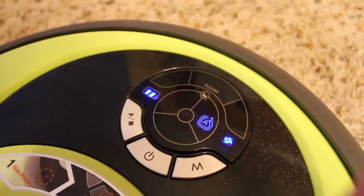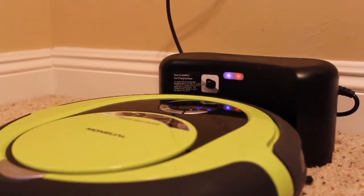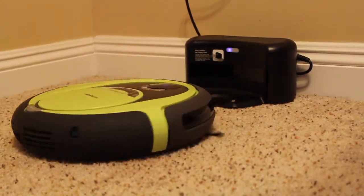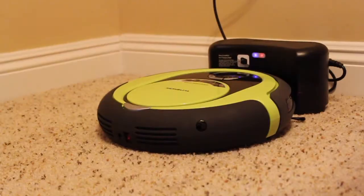The Rytus comes equipped with a 2800 milliamp battery, which takes about an hour to charge and equates to about an hour and a half to two hours of cleaning. As for docking, the Rytus had about a 50% success rate, and every now and again I'd come home to find the poor little guy run out of battery, stranded somewhere in the hallway.